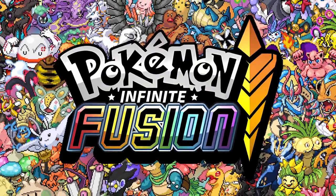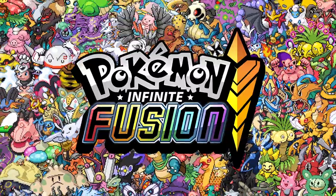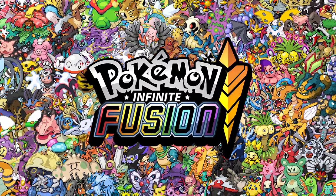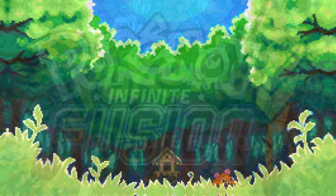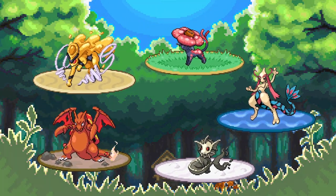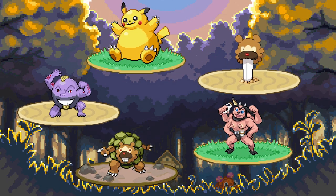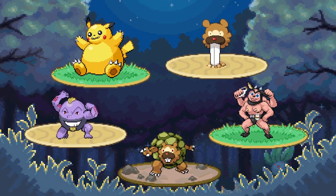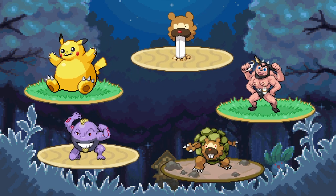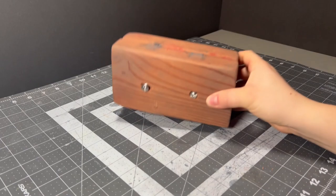If you have no idea what Pokemon Infinite Fusion is, it's a fan game that allows you to fuse almost any two Pokemon together to create something entirely new and unique. This ranges from the most badass Pokemon designs I've seen in over a decade, as well as designs so cursed that I might end up on a watch list if I save them to my computer. Now, enough of that silly little thing we call context — let's get started on this sculpture.